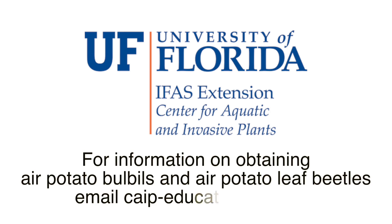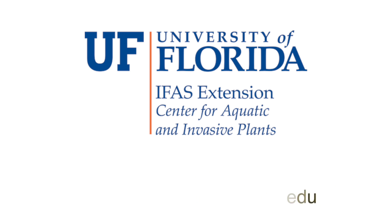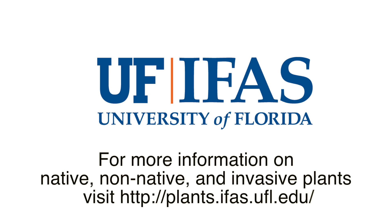For anybody that wants to do this, we would be more than happy to help you get beetles if you can't find a source. This experiment or demonstration can be tailored to different ages of students. Thank you!